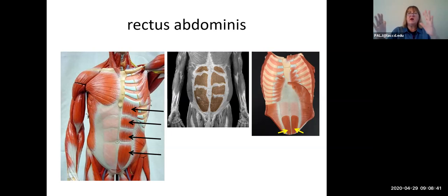The rectus abdominis muscles also compress your abdominal contents, like when you are sucking everything in to try to fit into a tight pair of jeans. Their origin is inferiorly at the pubic symphysis, and their insertion is up at the costal cartilages of some of the ribs, as well as the xiphoid process.